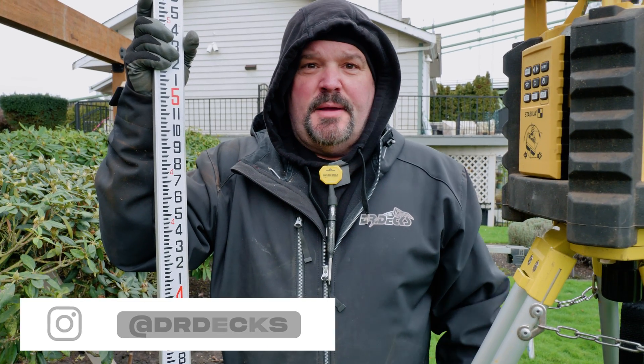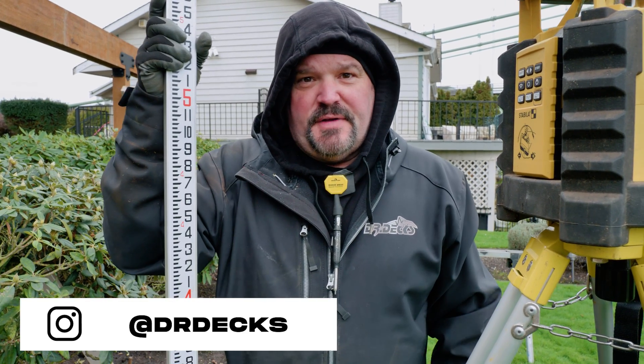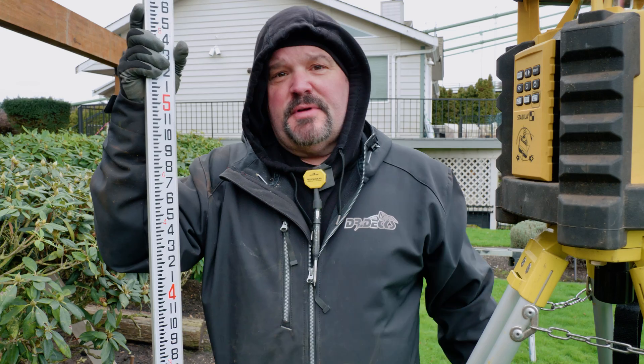Hey guys, Dr. Dex here. Today I want to show you how to justify elevation with a Stabila LAR350.